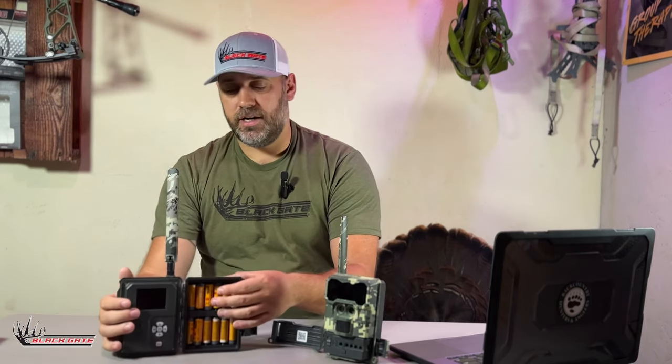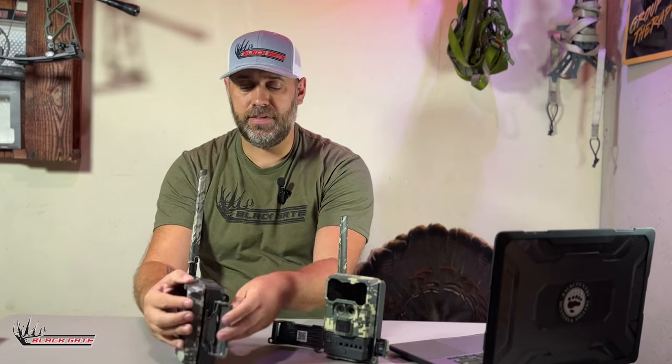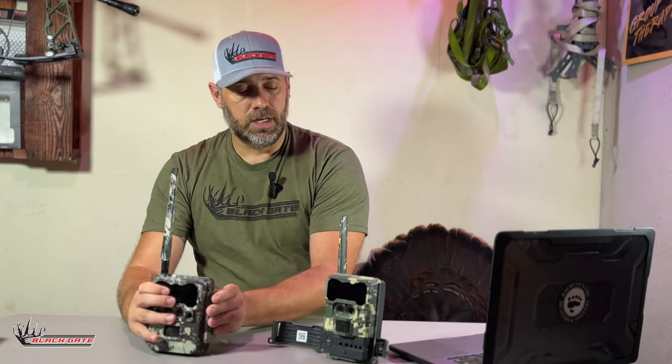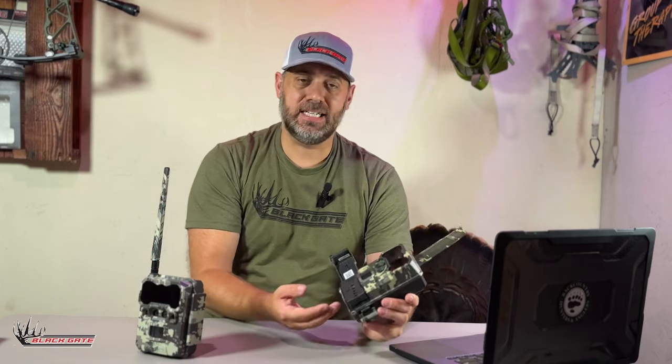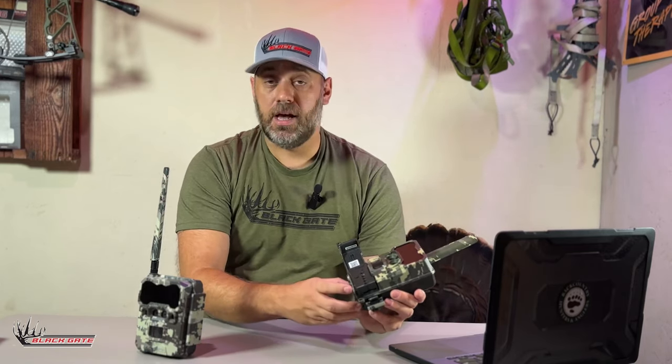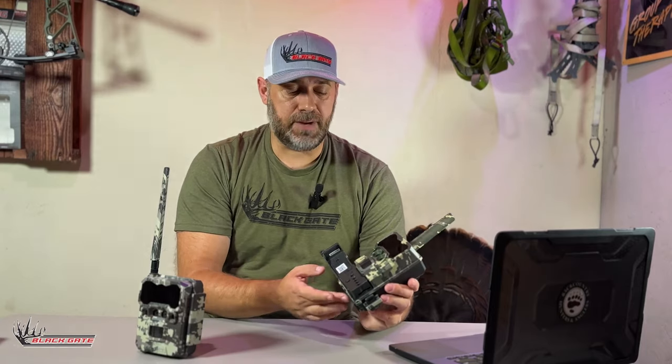You're going to notice that the R4G has 12 AA batteries. The batteries are housed inside the camera and it just closes up. On the R4G Light, there are eight AA batteries in a tray. You press the eject button on the bottom of the device, a tray will pop out, and that's where you have your batteries.